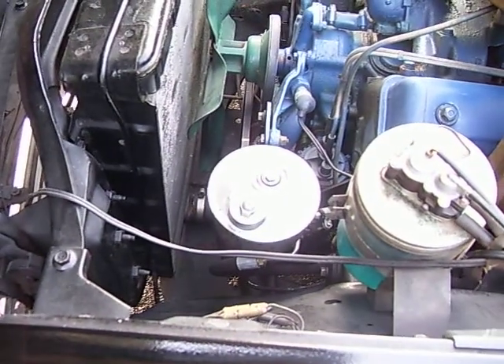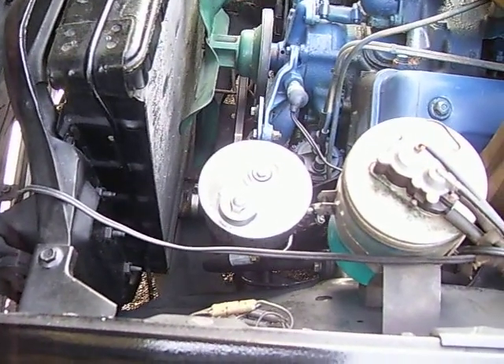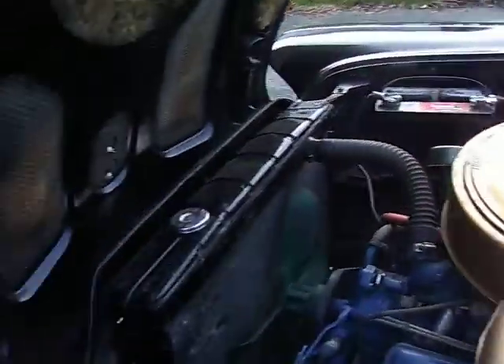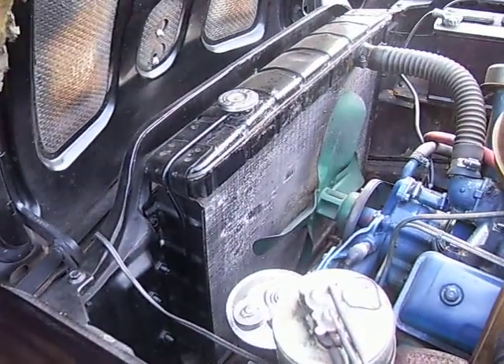It has power brakes and power steering. That's a window washer bottle beside it. It's got a big radiator.